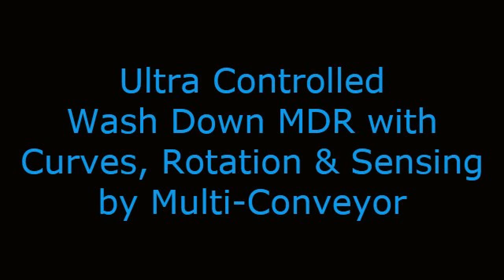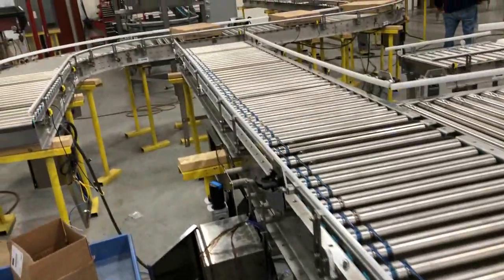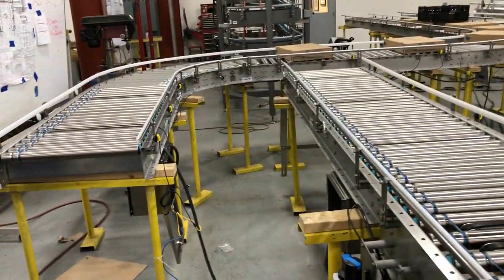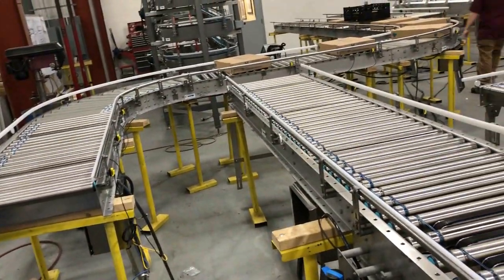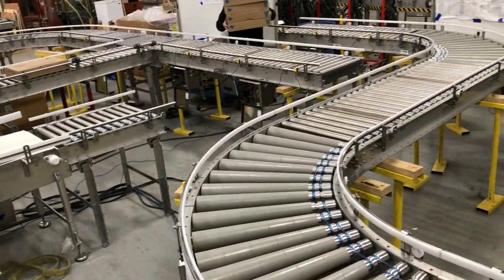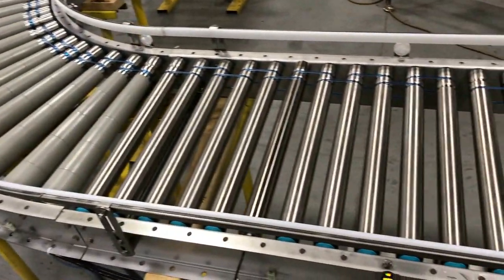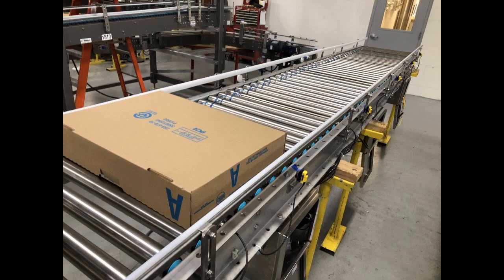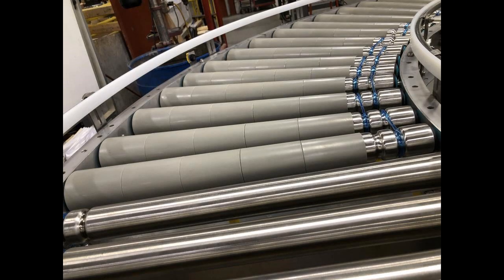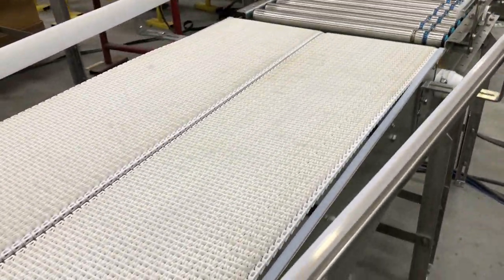Ultra-controlled wash-down MDR with curves, rotation, and sensing by Multiconveyor. Multiconveyor recently built a multi-sectional, stainless steel wash-down rated 24 VDC MDR, or motor-driven roller, conveyor system for a food application. The system is a combination of straight-running and curved MDR with an incorporated 90-degree case-turner and pop-up reject section.